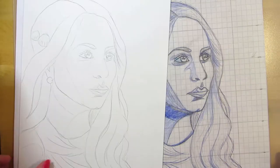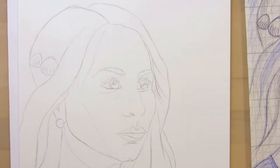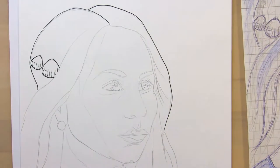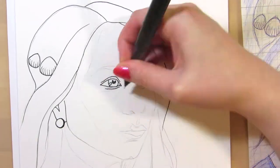After inking the line art and letting it dry, I erased the pencil lines and scanned the drawings in 300 dpi, which is the resolution you need for printing in A4 size. Then I edited them in Gimp.